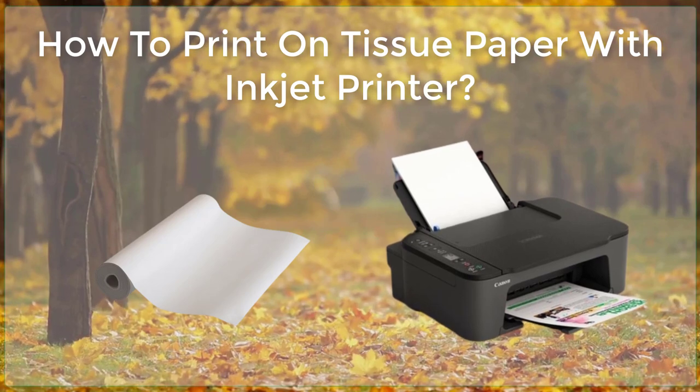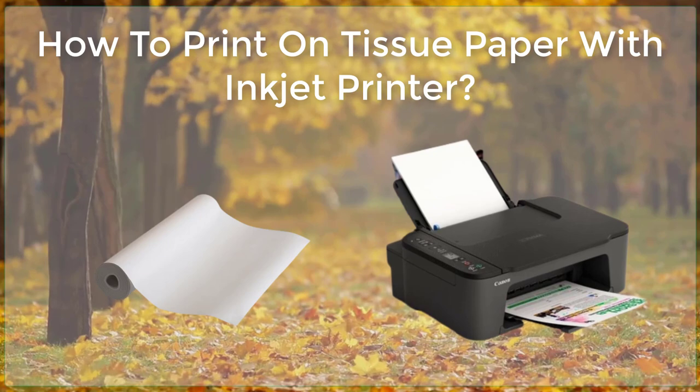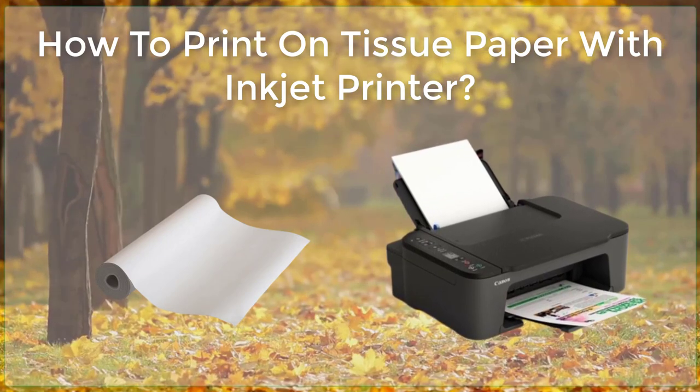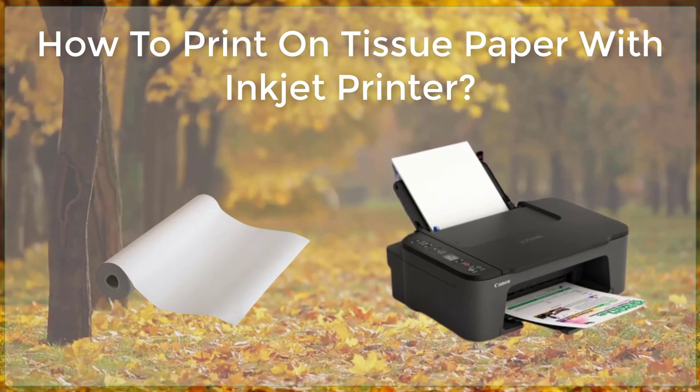When the ink is dry, you can use the printed tissue paper for a variety of crafts and projects. Some ideas include making tissue paper flowers, creating custom gift wrapping, or incorporating it into scrapbook pages.